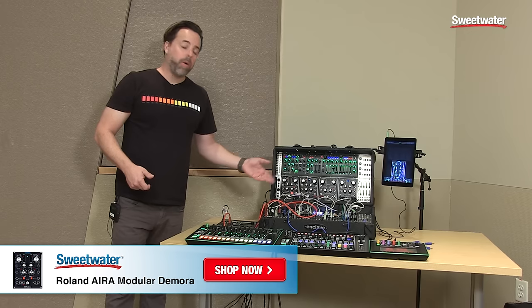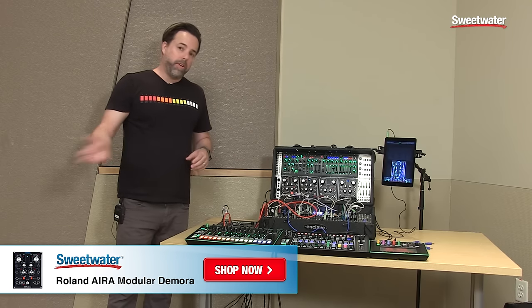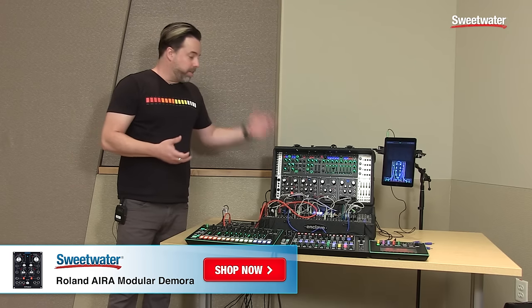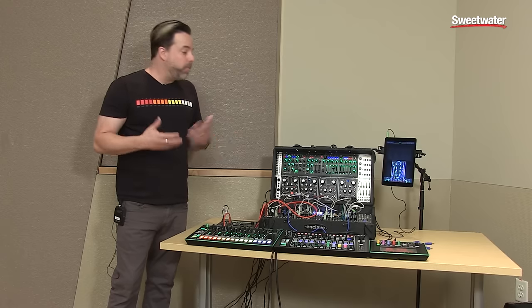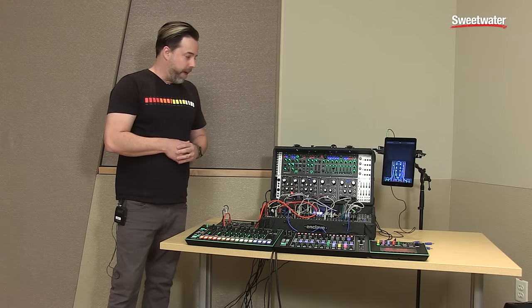They can power off of Eurorack power. However, they can also be used on a tabletop with standard 9-volt power, so they can be useful for not only synthesizer and modular enthusiasts, but also guitarists, DJs, keyboard players, or anyone who's really interested in getting unique and adventurous sounds through effects.